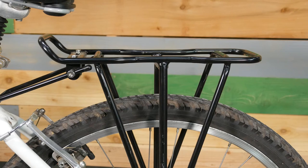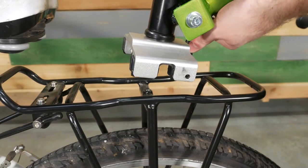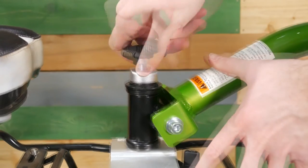Then, attach the trailer cycle to the moose rack on the back of the bike. Slide the lever to retract the safety pins. Set the hitch on the rack and release the lever. Then push the knob down and tighten fully.